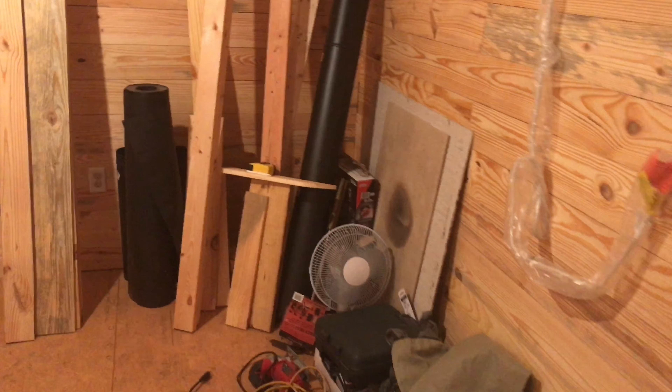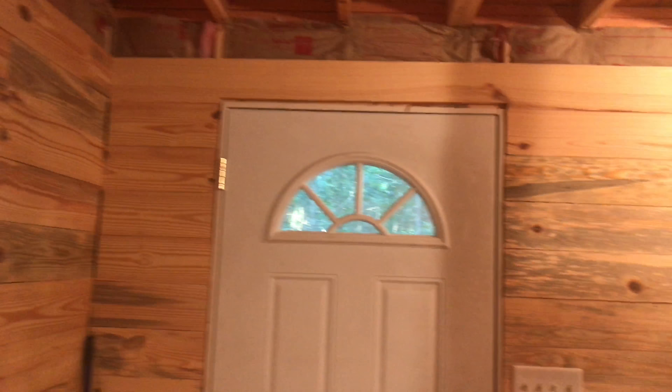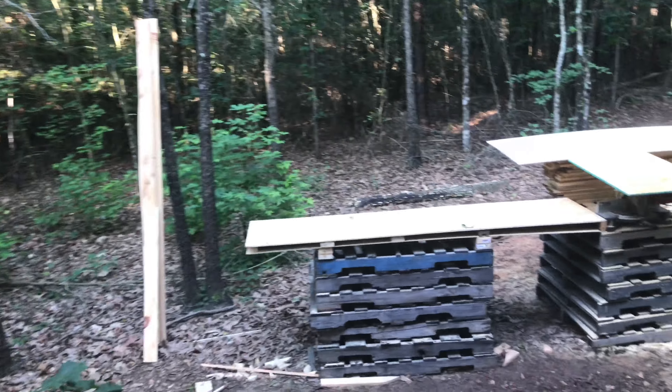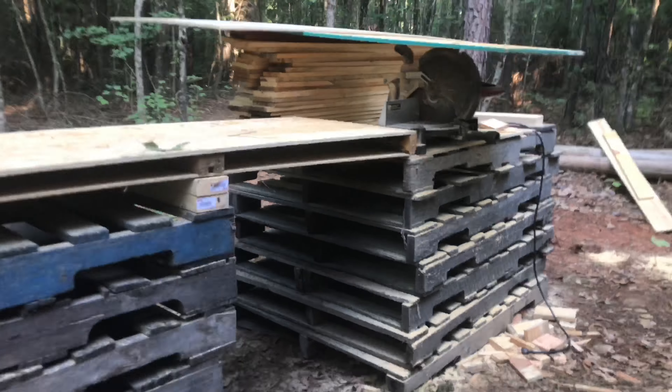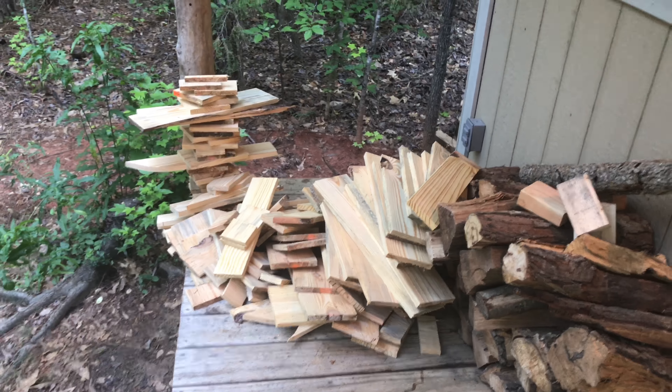Once I get all this done I can finally put this stuff somewhere else and clean it up in here. But for now while I'm working I need some of this stuff. There's a workstation and a bunch of end pieces cut off from the wood.